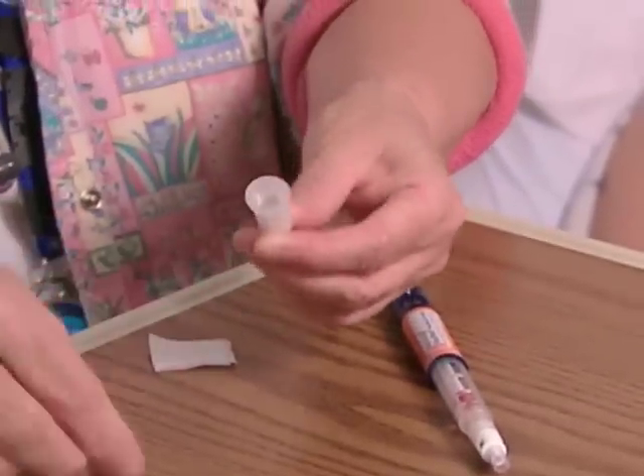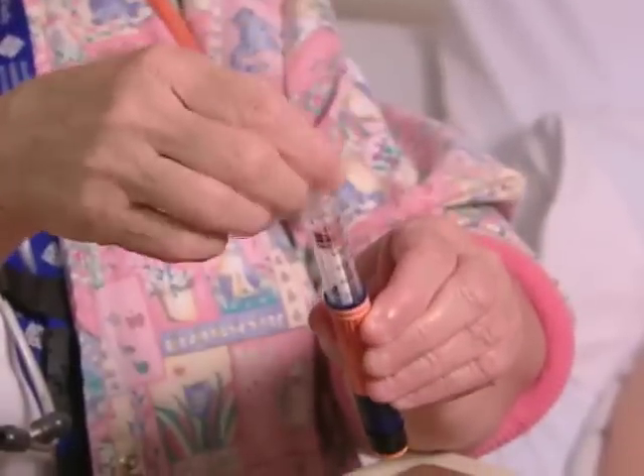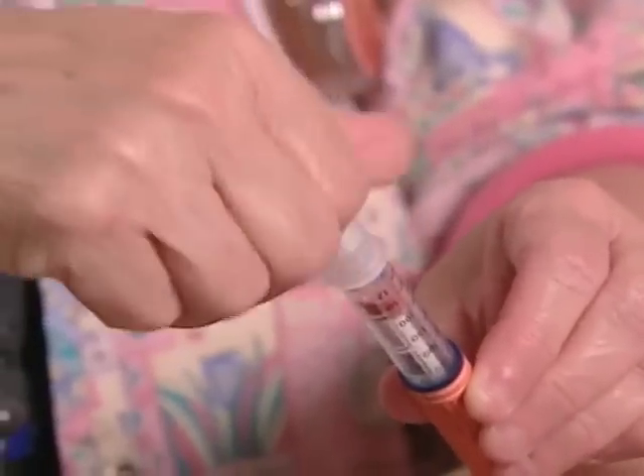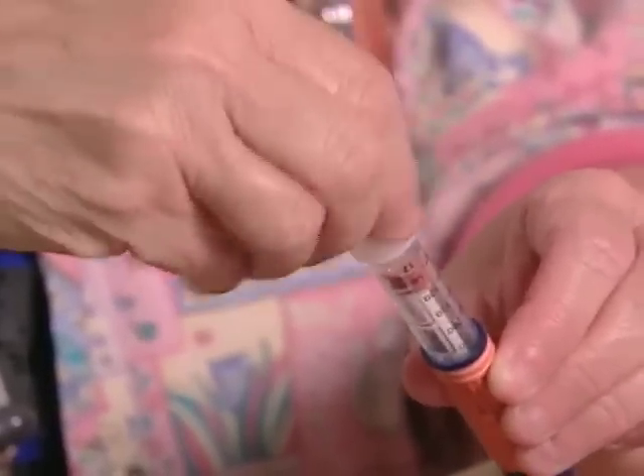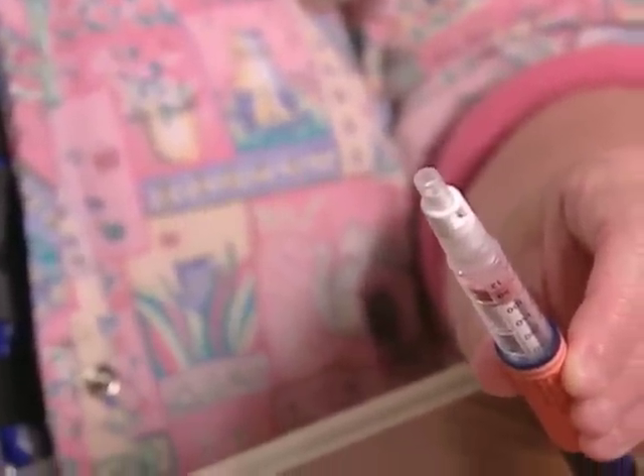Another problem is using the same pen for multiple patients, which is potentially hazardous. Attaching a new sterile needle to the pen before using it on another patient cannot solve the problem. That's because the insulin inside the pen's cartridge can become contaminated with biological material after the first injection while the original needle is still on the pen.